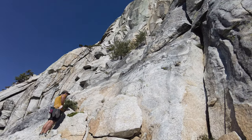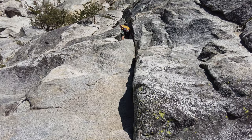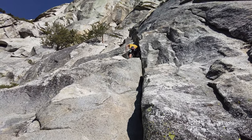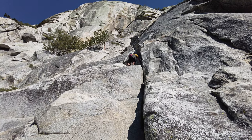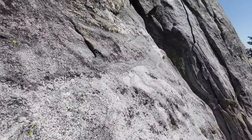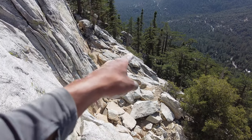You pretty much go all the way to the first tree over there — that's the first pitch. There's a crack. Better look at the ledge up there. There's a start. Lunch Rock.